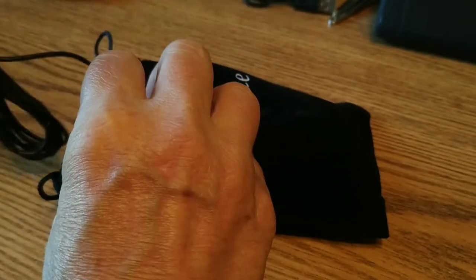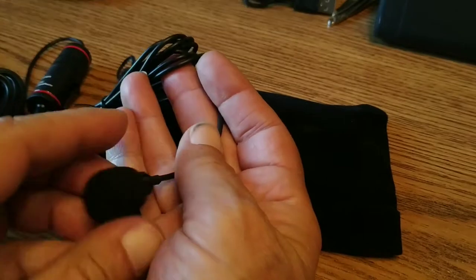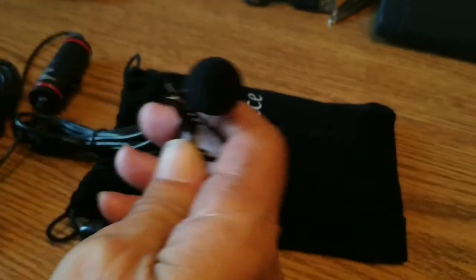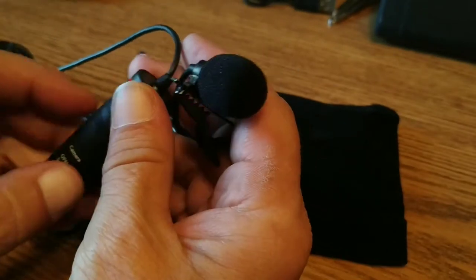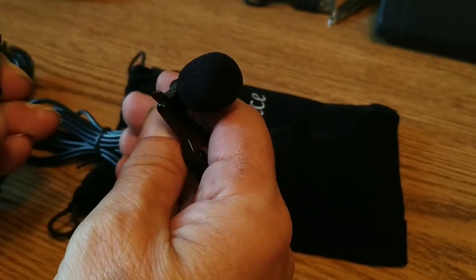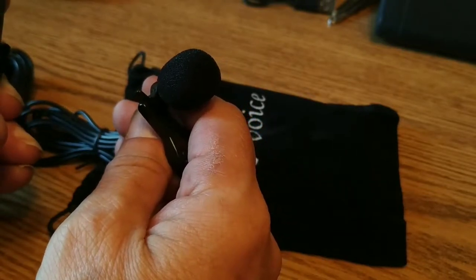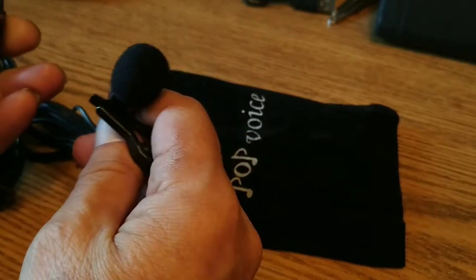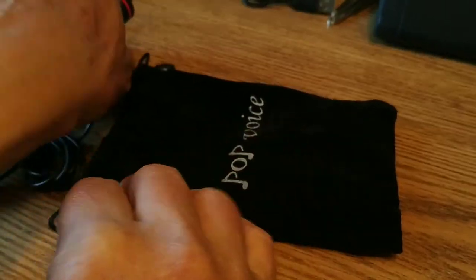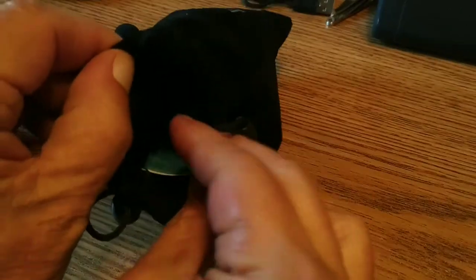There's our actual microphone, and there's our switch to go from camera mode — or you can click it to smartphone mode. When you click it off, it's no longer a powered mic. Very cool.